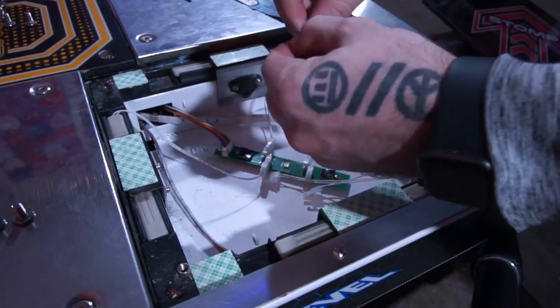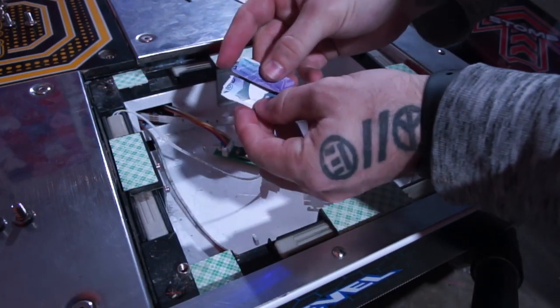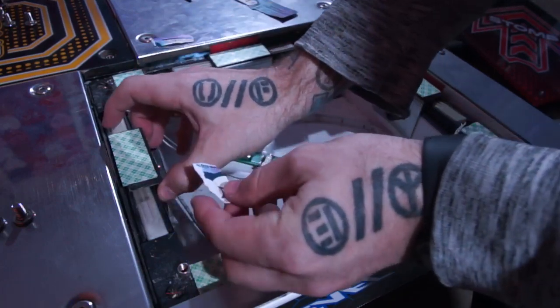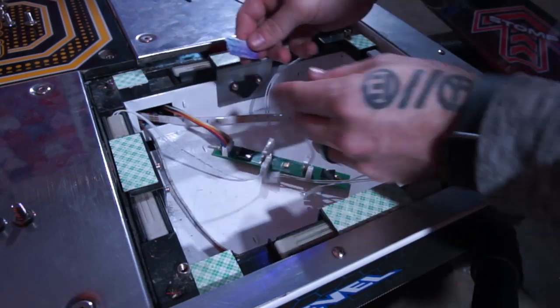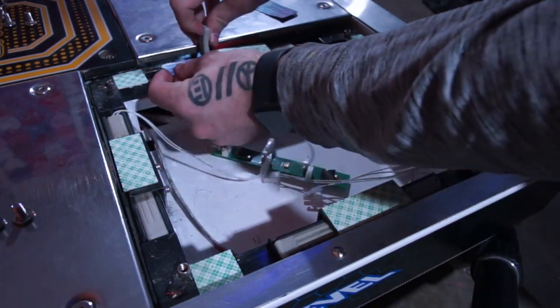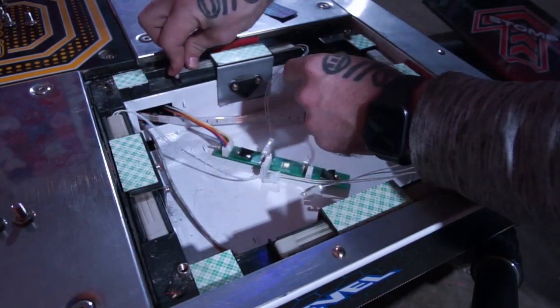If you have a sensor that is very under-sensitive, this is where business cards come in handy. I personally tear off a piece and slide it either under the actual sensor or in between the L bracket and sensor. Believe it or not, this makes a really big difference and has helped me countless times. If you have an over-sensitive sensor, simply swap it out with another one instead.